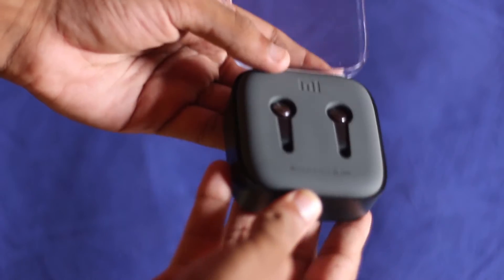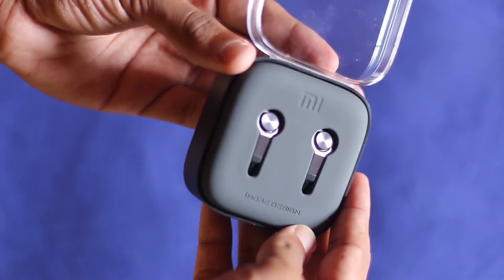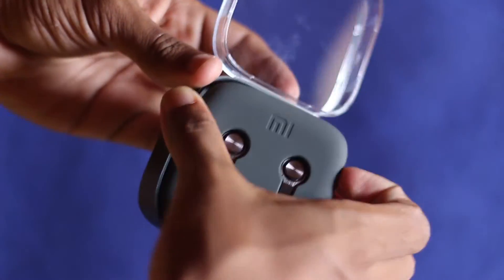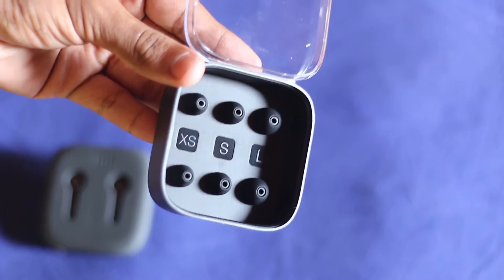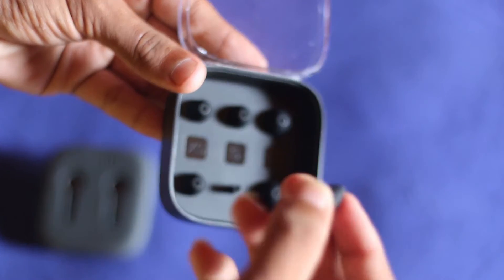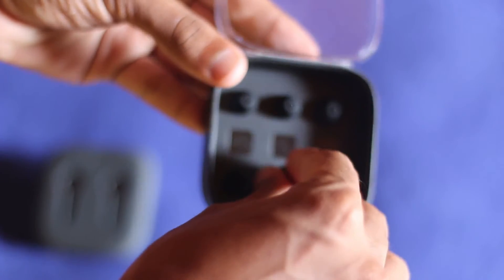Opening it up for the first time we see the Mi logo right on top and the headphones are there, with a design written at the bottom. This looks like typical Xiaomi packaging. When you remove the rubber casing we see the extra earbuds tucked underneath — this is the small earbud size and it looks quite good, the way they've placed it in the packaging.